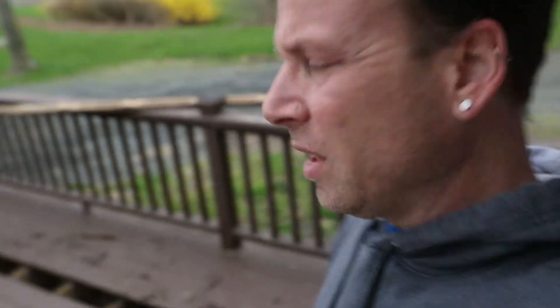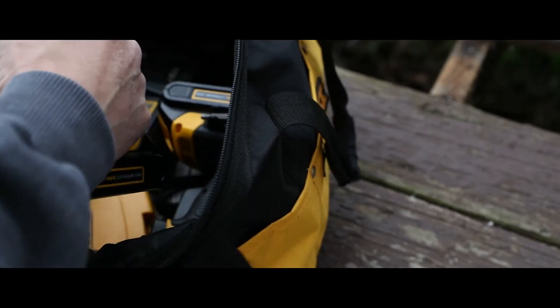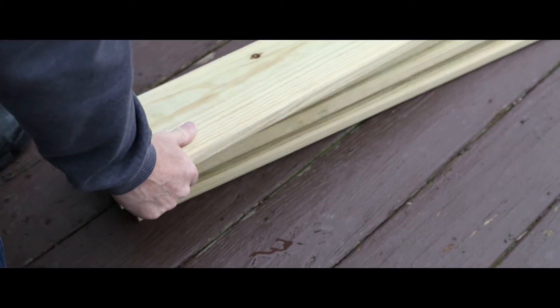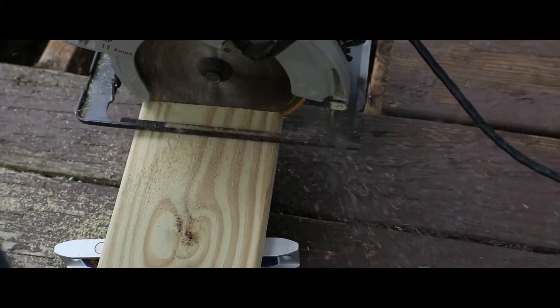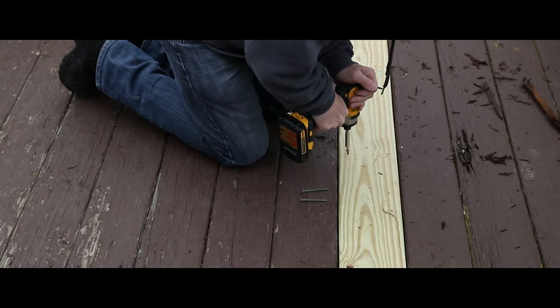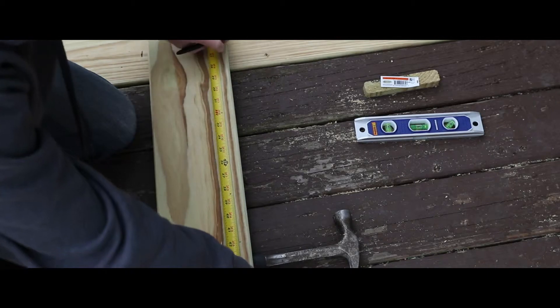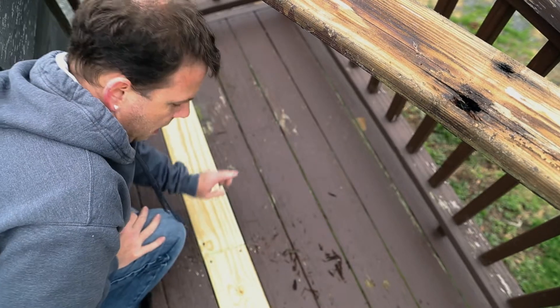The skies are going to open up any minute, so I'm just going to try to get what I can get done. I'm going to measure and cut the next board and get that in. A couple more screws and this one is done.